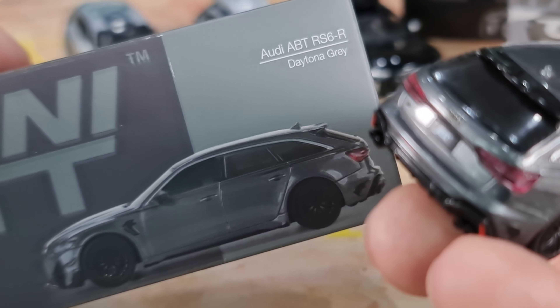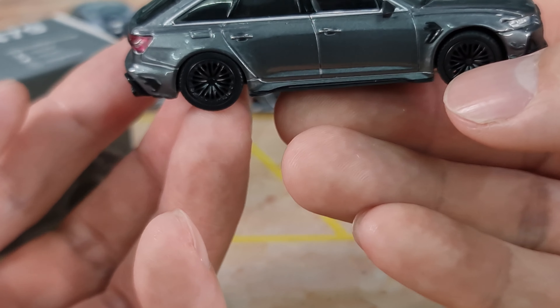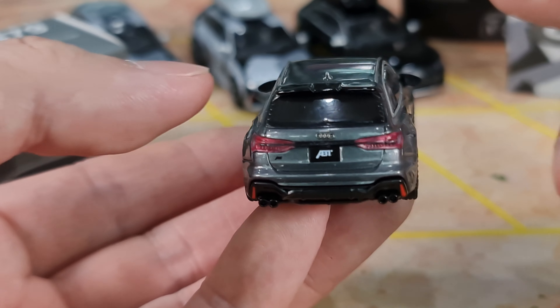The Audi ABT RS6R in Daytona Gray. ABT is actually a tuning company — not just a tuning company, actually. They own and run racing teams, and they do have quite a fair bit of success in DTM. I think they had a couple of successes in Formula E as well, and they do participate actively in quite a few races under the factory name Audi. ABT actually focuses on aftermarket and performance parts for major Volkswagen Group brands — mainly Audi, Volkswagen, Skoda, and Seat as well.